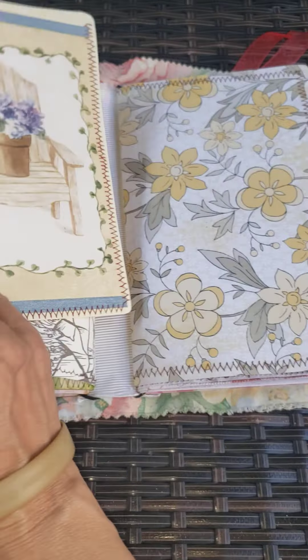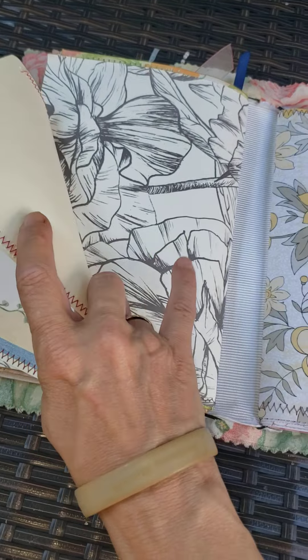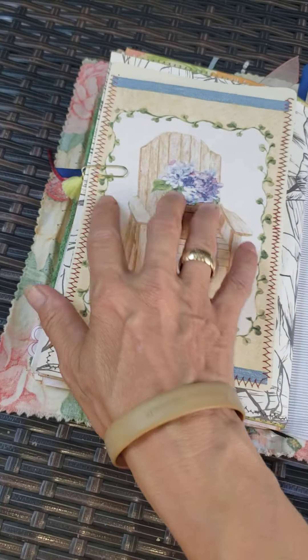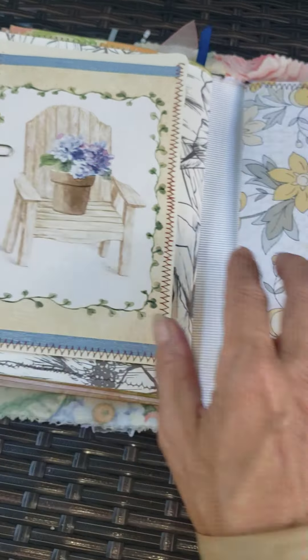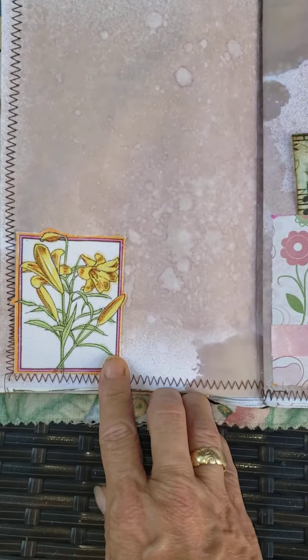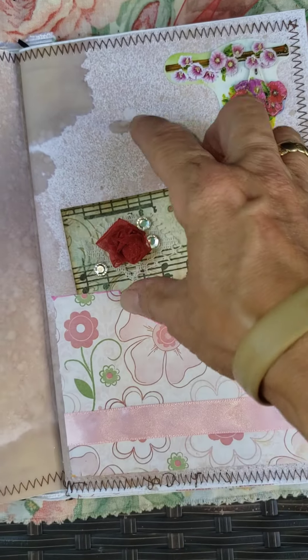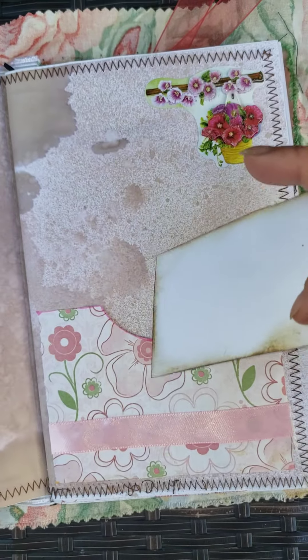Some stickers. Another journaling card. This is the other side of that wallpaper. Tassel and the paper clip. And I do have a second signature. Here's a material sticker. Another journaling card.